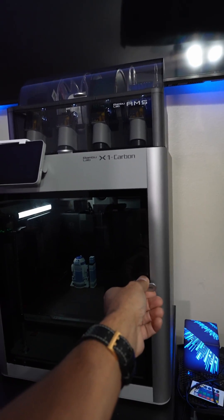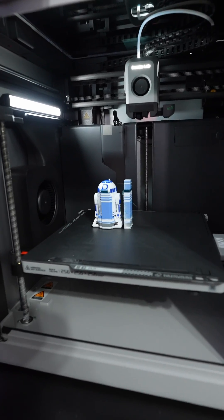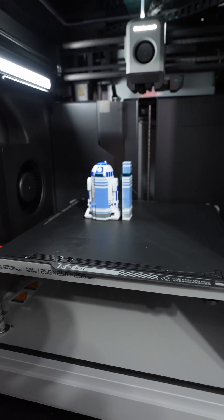3D printing. We've just finished printing R2D2 in the Bambu Lab X1 Carbon. Let's see how it turned out. This is a multi-filament printer so you can have multiple colors printing at the same time, and this looks really nice.